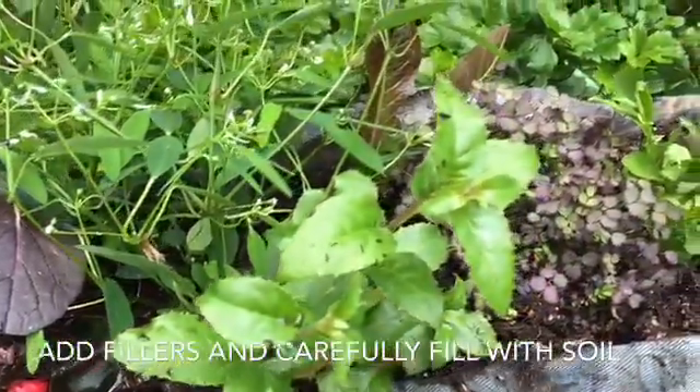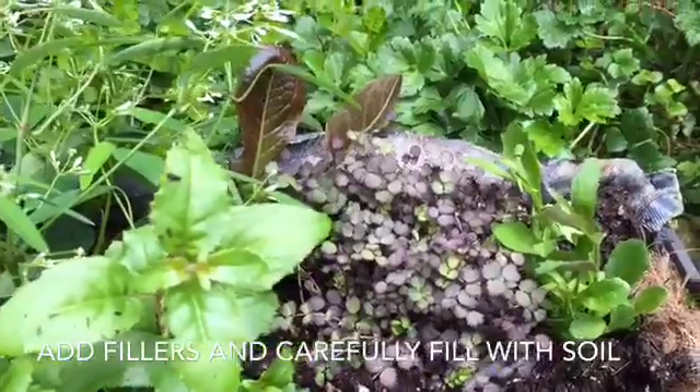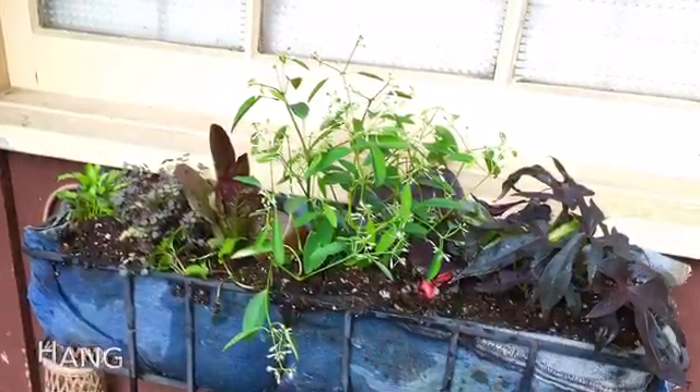Once all your plants and fillers are in place, loosely fill it with soil. You'll need to do it again in a few days after it settles. Once it's hung, I wanted to add one more way of watering.